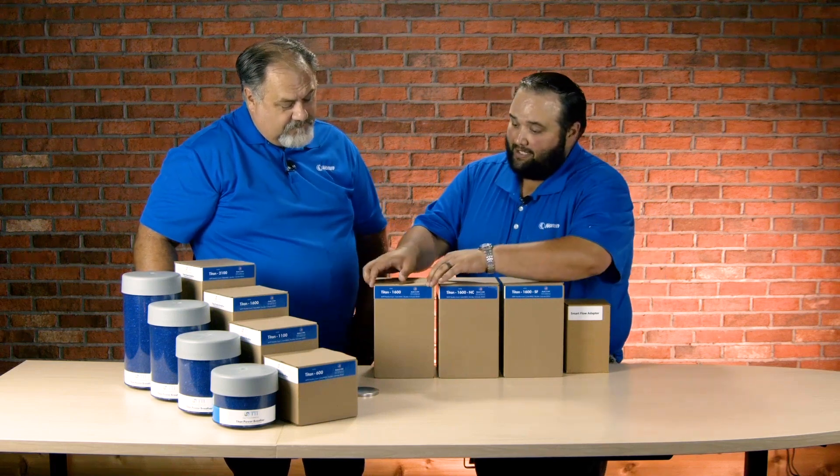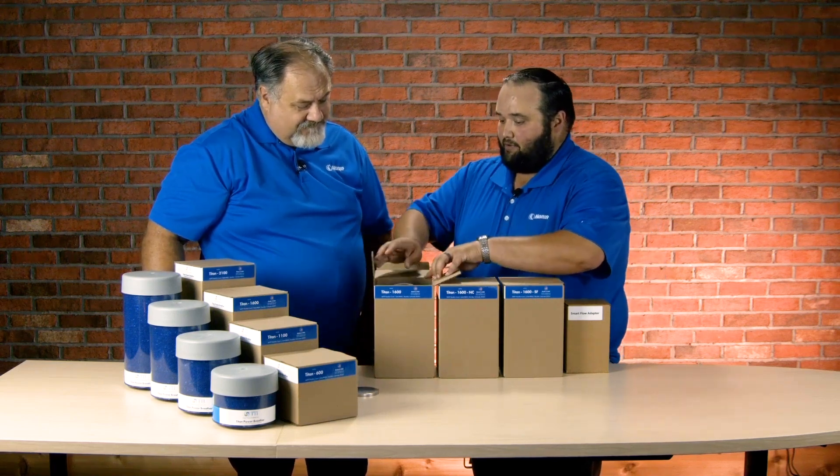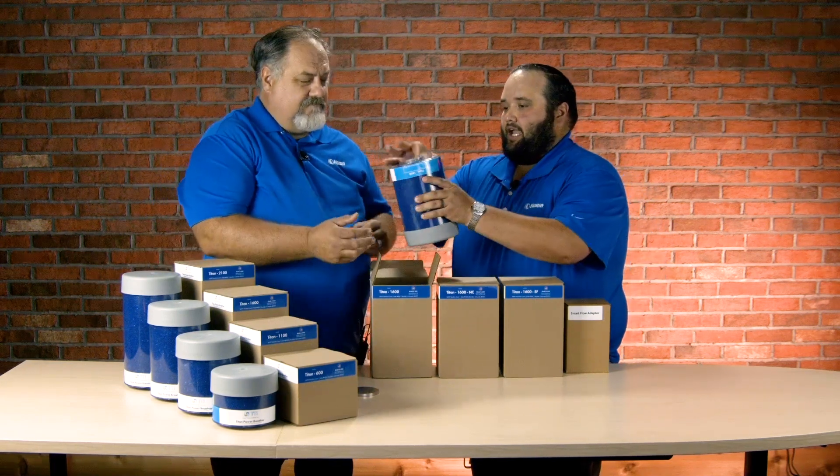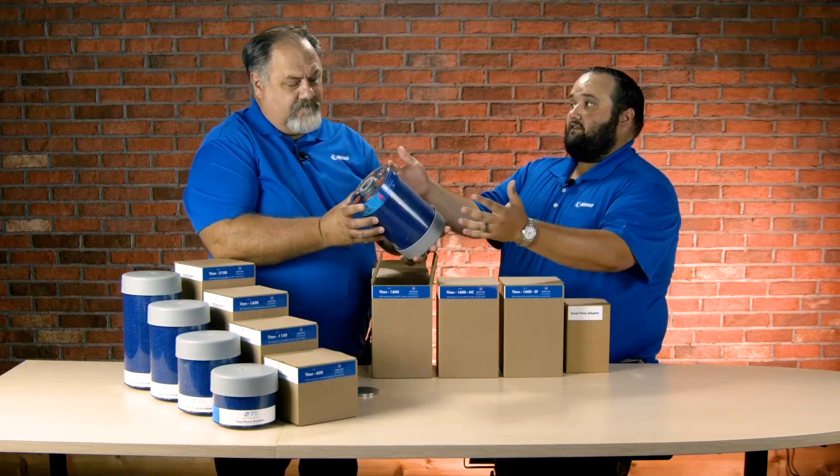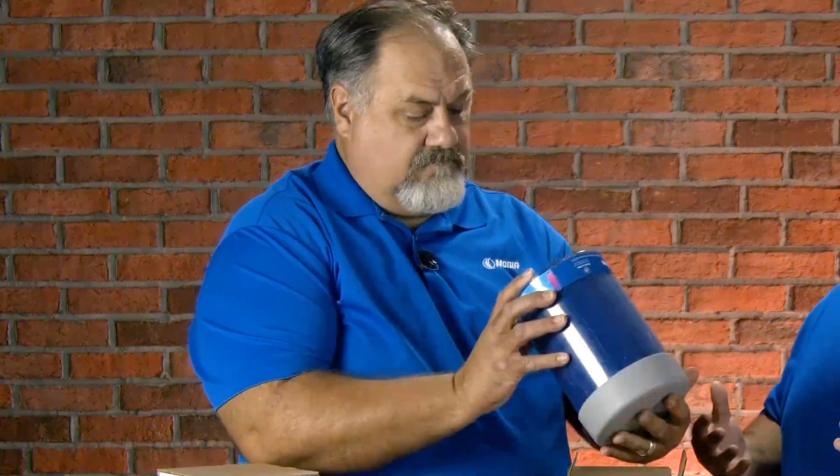First up is the standard Titan Power Breather 1600. They call it the standard, but it's got six check valves — three of the check valves oriented inward, three of the check valves oriented outward. So this breather is going to be able to breathe in, exhale, but stay sealed when it's not actually needing to breathe.